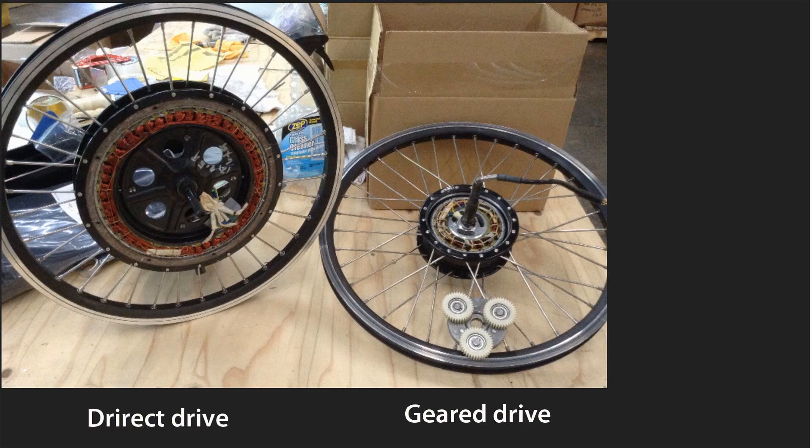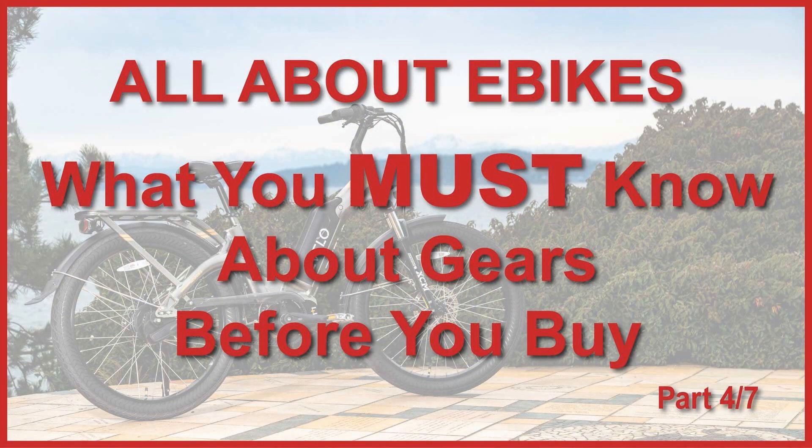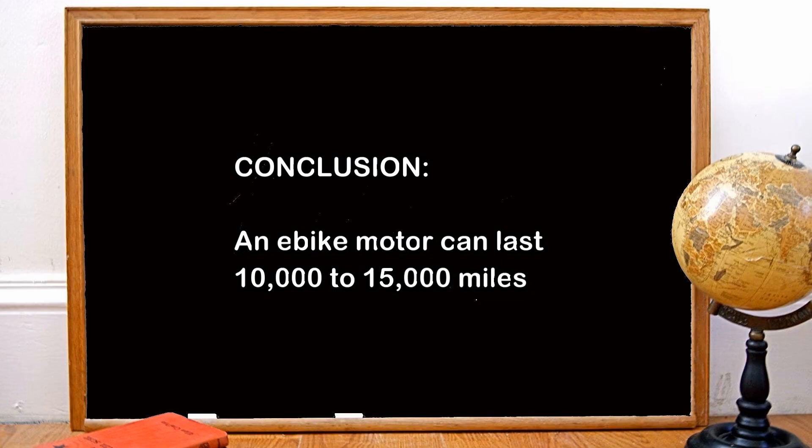The reason for this is the simplicity of the direct-drive motor — it has no gears and it has only one moving part. If this subject is of interest to you, you might want to watch my video entitled 'All You Need to Know About E-Bike Gears and Drive Systems', linked in the description. From all this, we can deduce that the average e-bike motor lasts somewhere between 10,000 and 15,000 miles.